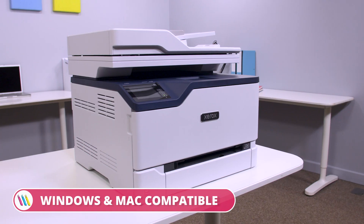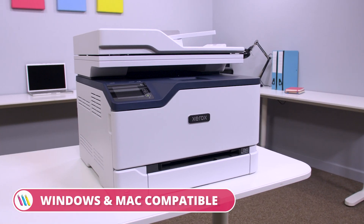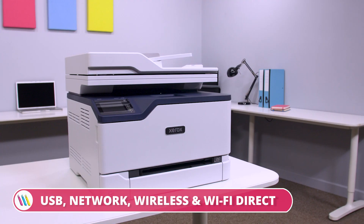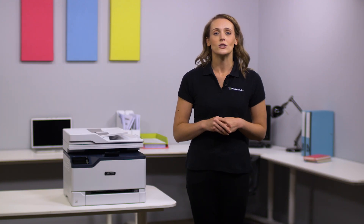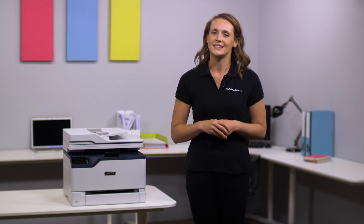So if you're looking for a printer that is compatible with both Windows and Mac and has expanded printing functionality, then the Xerox C235 is the perfect solution for you. For more information visit printerland.co.uk or pick up the phone to speak with a printer expert today.